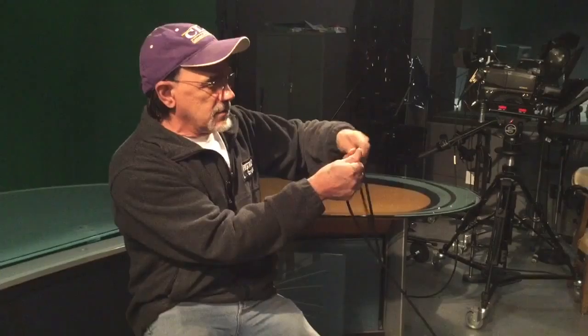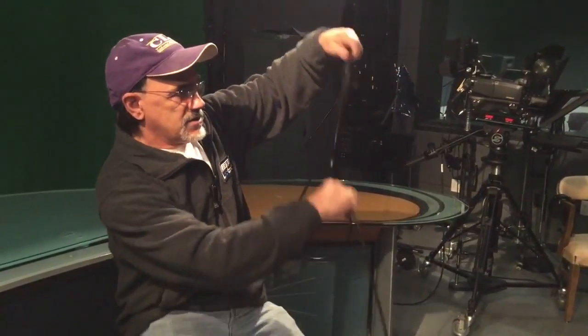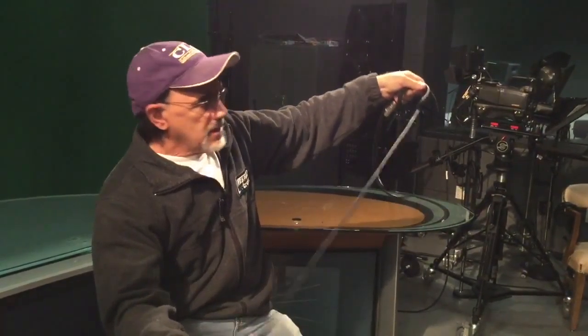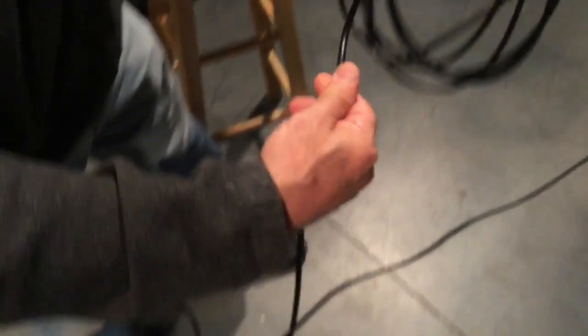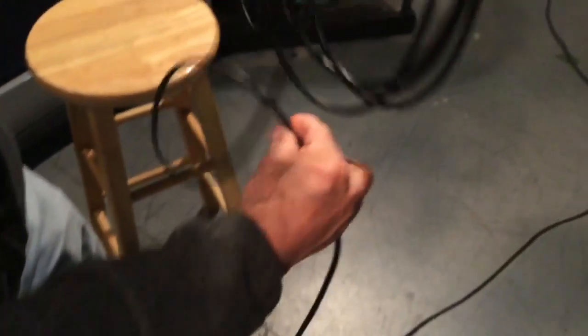Notice there's no knots or anything. Let's do it one more time — turn the wrist to the right, turn my wrist to the left. You'll notice the cable is actually between my fingers as I'm turning it, and you'll notice that the cable is making a natural wind there.